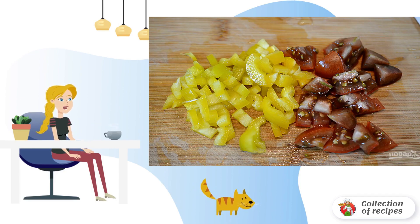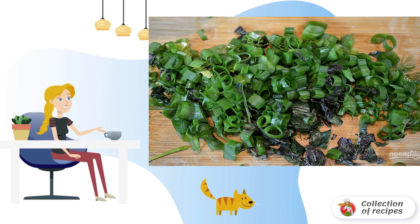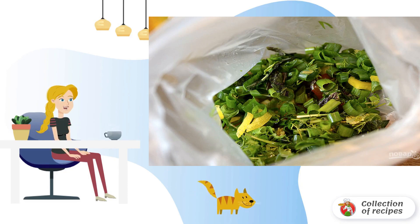Step 1: Cut the pepper and tomato into cubes. Step 2: Finely chop the onion and spinach. Step 3: Put everything in a cellophane bag and add salt.